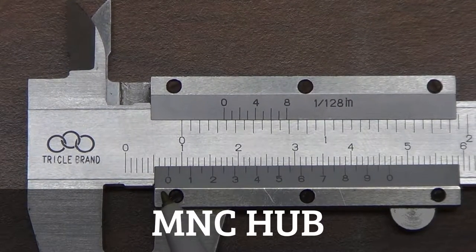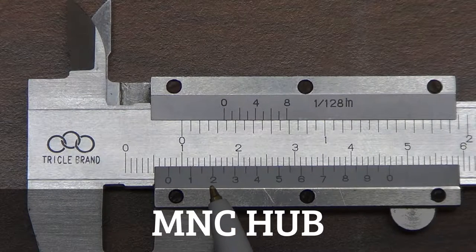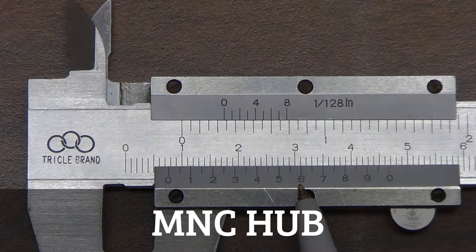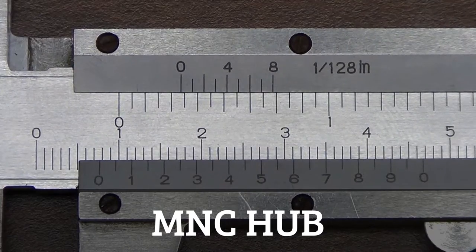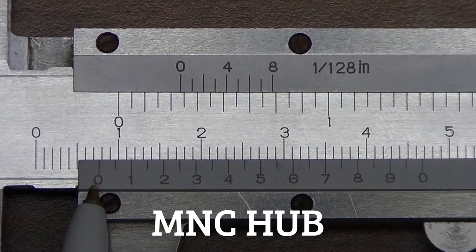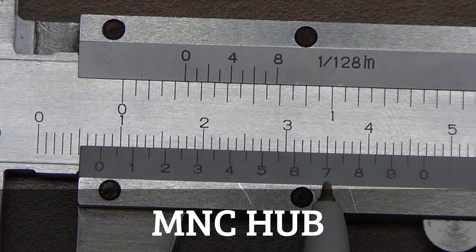Since the zero here doesn't line up with the major scale exactly, we need to find where on the minor scale it does. There's no match here until we reach the 6 value. The 6 mark lines up pretty well — you could even say the 7 mark lines up better. So we'll take 7 as our minor scale measurement.